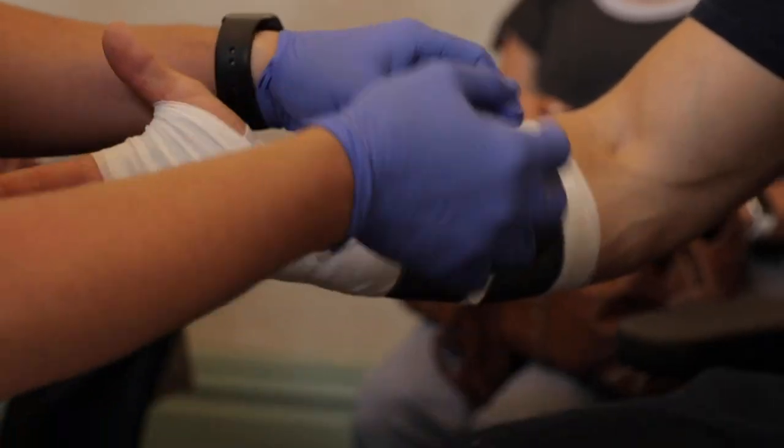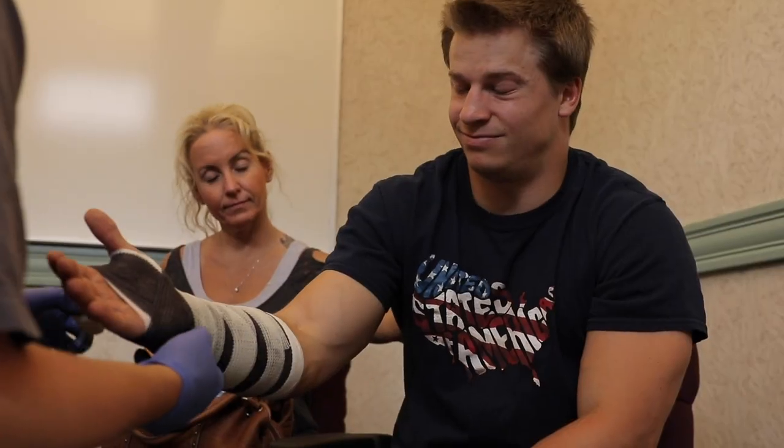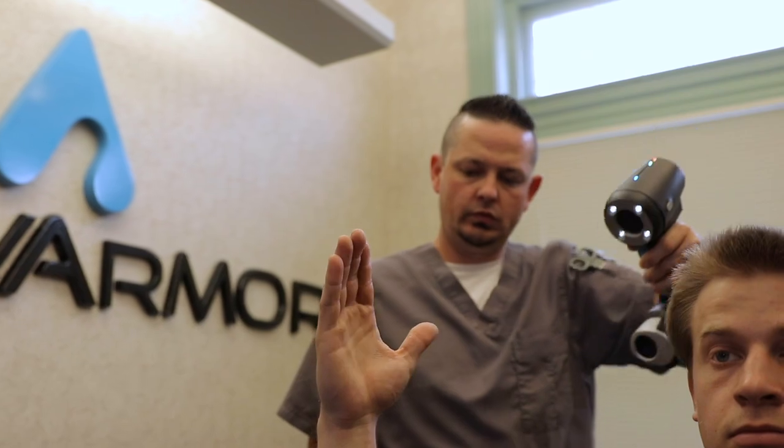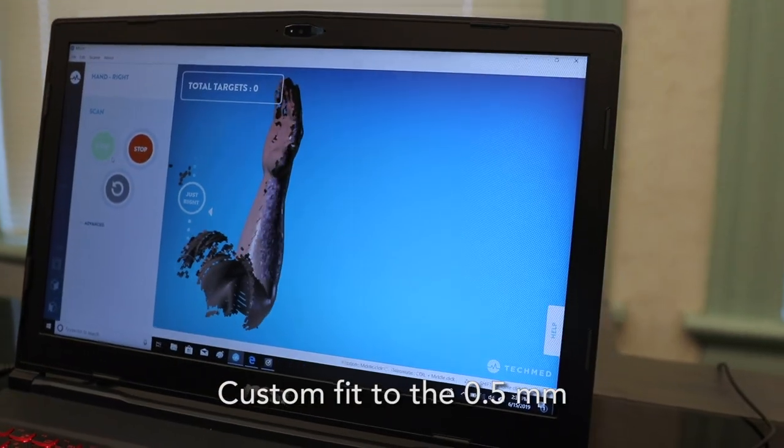But there was a possibility to make this better. The problem is that casts are a custom item — they have to be matched to the person who's wearing them, so custom wrapping a hand has been the only opportunity for a long time. But technology has finally caught up to where someone can scan an arm and send that back to a piece of software to create a custom model.